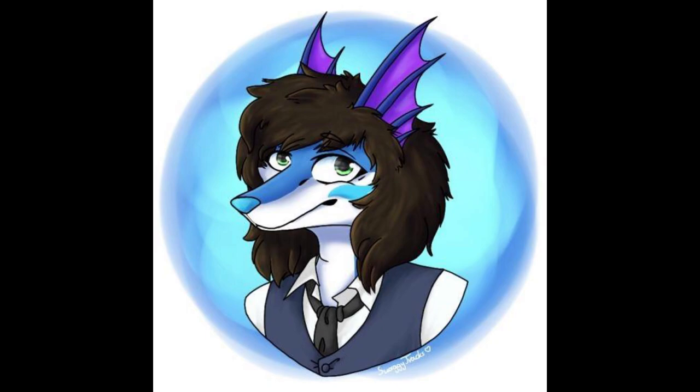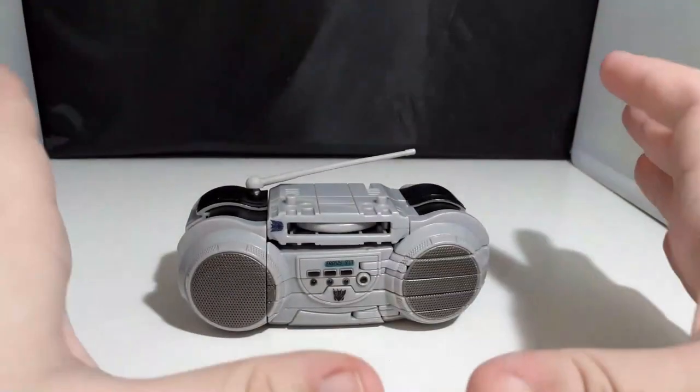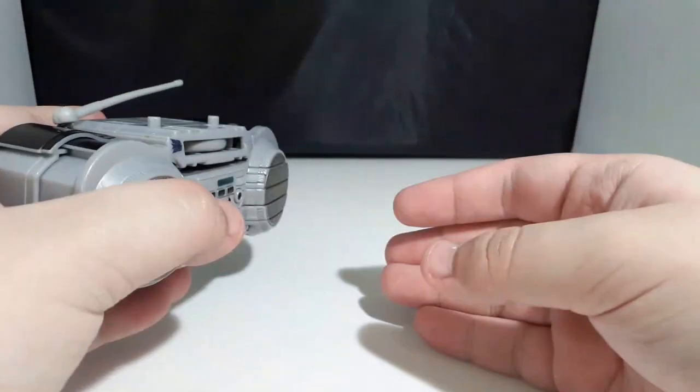This episode of Silver's Toy Shelf is sponsored by Vertix Crafts. If you want to see some awesome Transformers customs and repairs, look into the links in the description below. Hi all, Silver's here and welcome to my review of Transformers 2007 Fast Action Battler Disc Blast Frenzy.